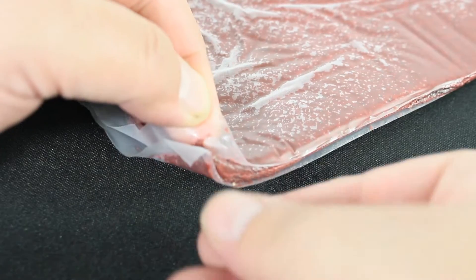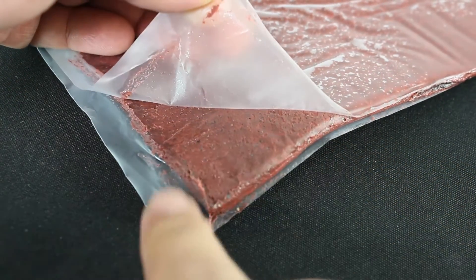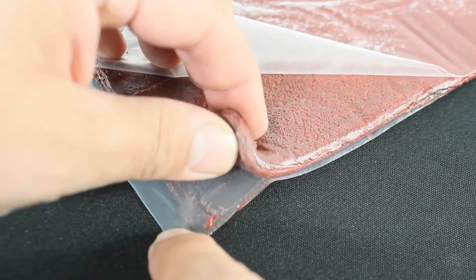Spec Seal Series SSP Putty is a non-hardening intumescent compound designed to seal through penetrations as well as certain membrane penetrations against the spread of fire, smoke, and toxic gases.